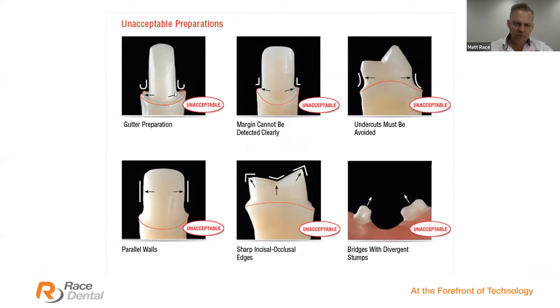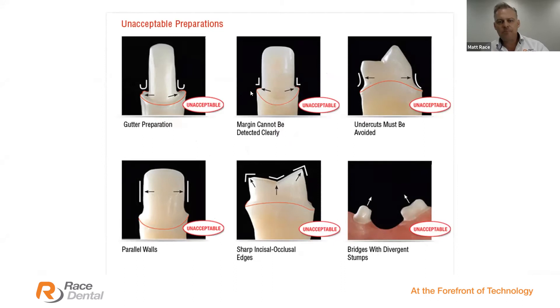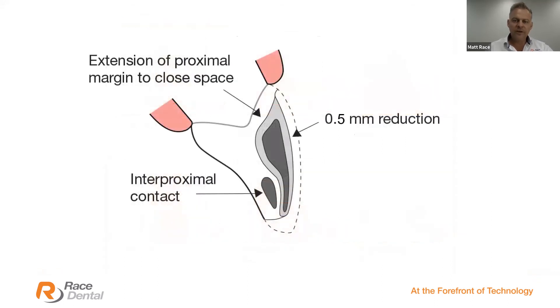Gutter preparations are a problem. Margins can't be detected clearly — that's the biggest issue. We see undercuts in these preparations which can't be reproduced. Parallel walls that are too parallel mean we can't get restorations on or off. Sharp edges and undercuts are the biggest problems — any metal-free restoration is detrimental with a sharp preparation. Technologies today simply can't mill those internal surfaces at a sharp edge, so please round them off. Also, with your bridges, ensure you don't have divergent preps.